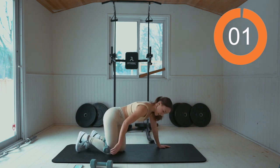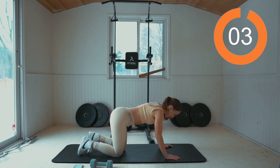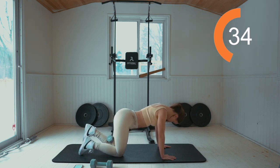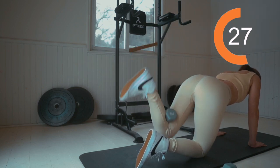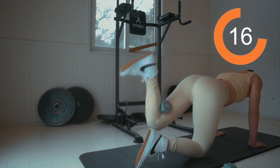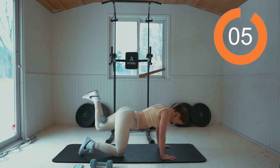Recover for 15 seconds. Switch to the other leg, placing it right behind the knee. Work for 45 seconds. Here we go — up and lower. Squeeze that glute. Five seconds, keep it up.